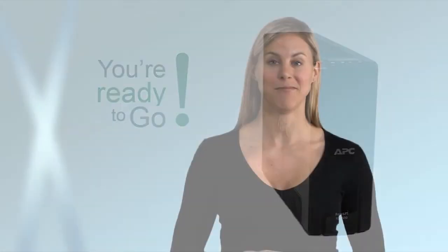You're ready to go. Your UPS is ready to protect and backup your connected devices. Thank you, and enjoy the legendary reliability of APC by Schneider Electric.